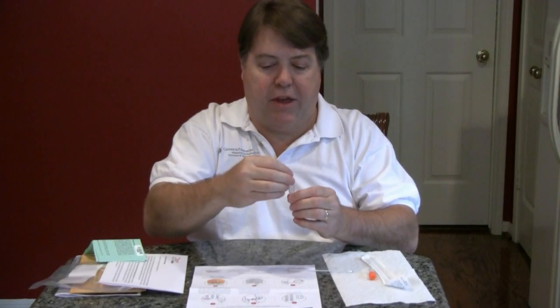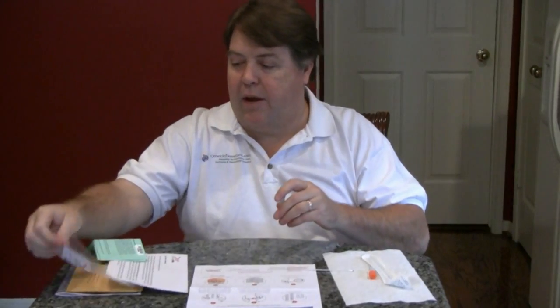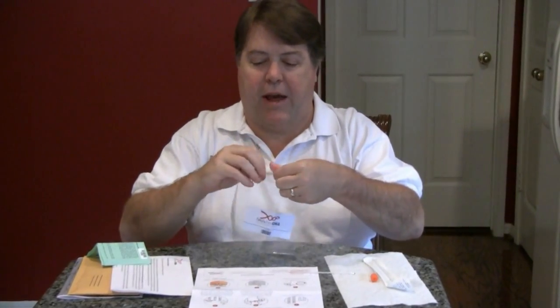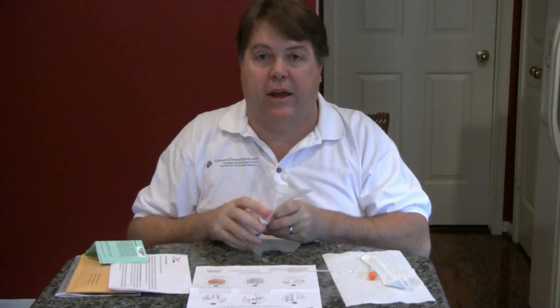Then I'm going to replace the cap, screw it down, give it just a little shake to coat it in the preservative, and put it in my bag to send to the lab. Be sure that the lid is closed good — you don't want the sample to leak in the mail.